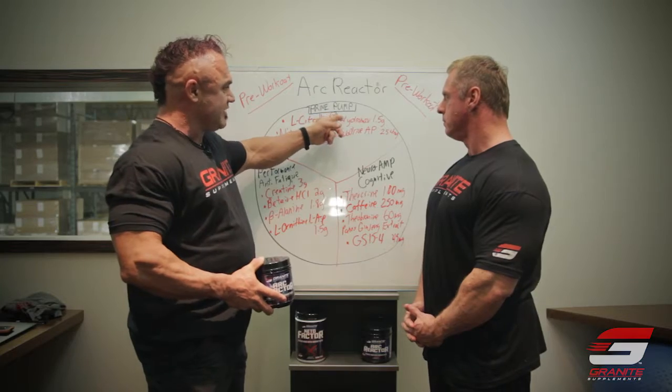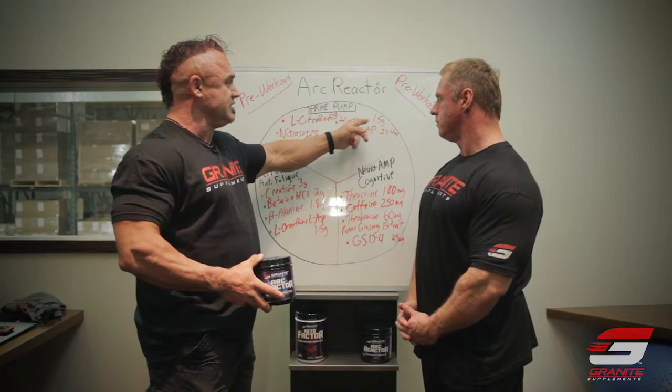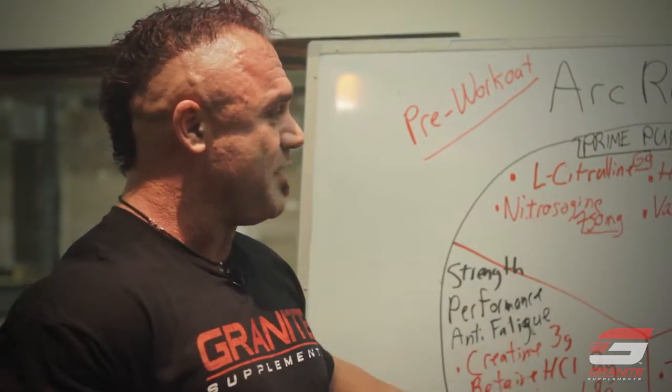Hydromax is a glycerol source. We actually have some inside information that just this one and a half gram dose of Hydromax will increase extracellular volume in the muscles and help you with the pump. You might think one and a half grams isn't much, but this is actually enough to make it happen.